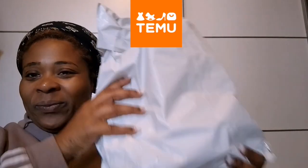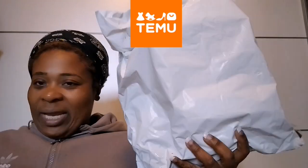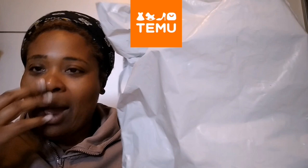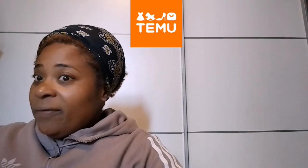We are doing another Temu shopping haul! I'm shopping like a millionaire. I need to find out how I can shop without spending any money — that's the Temu I want. Temu, you need to sponsor me, I'm just saying. But anyway, let's see what I bought — I even forgot some of the stuff I bought.